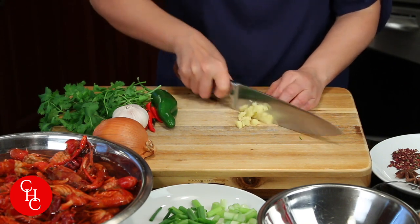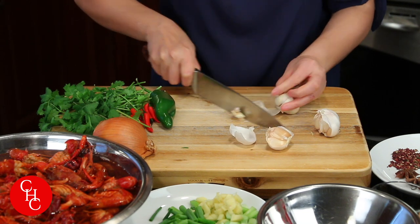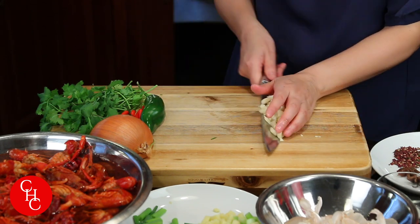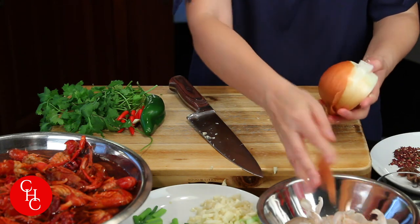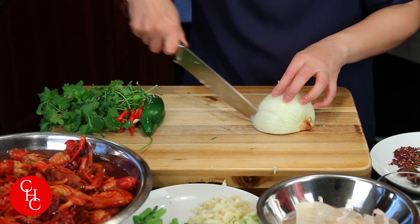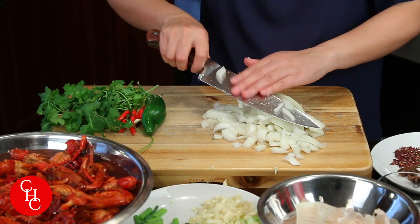Separate the white part of the green onions from the green and just give a rough chop. Same for one piece of ginger — chop roughly. Now one head of garlic, lots of garlic, I'm going to chop up. And I have half an onion — same thing, just chop roughly.